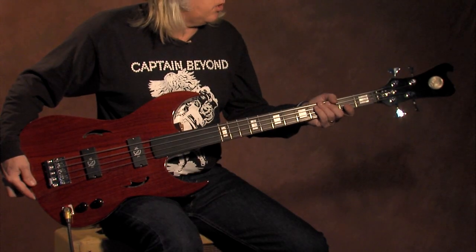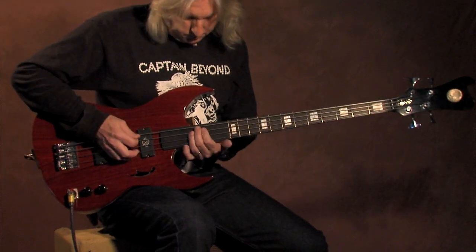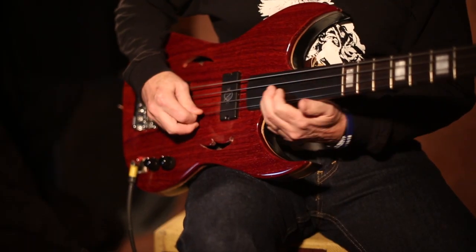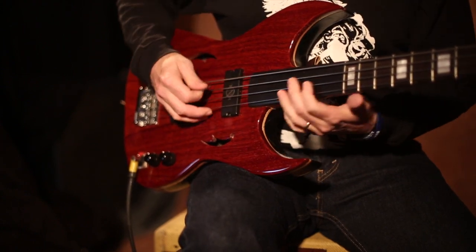Going with what I call the Cowlick headstock. Let's see what she sounds like. This thing is so much fun up here.